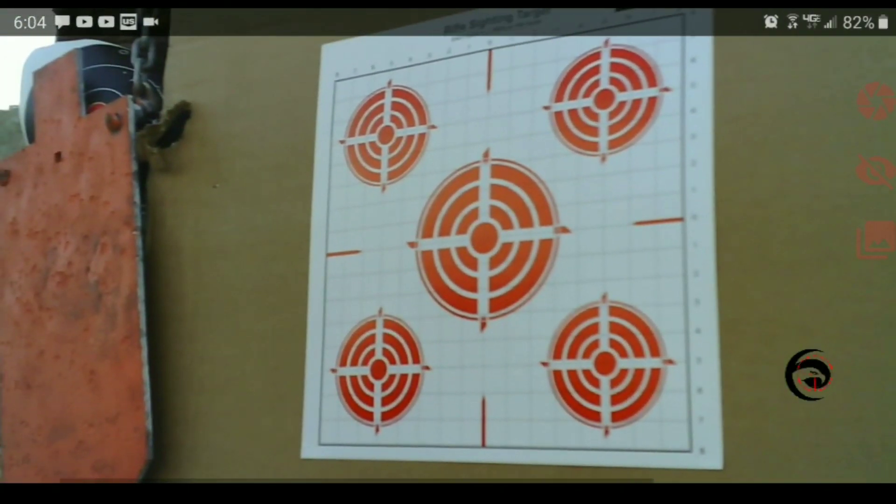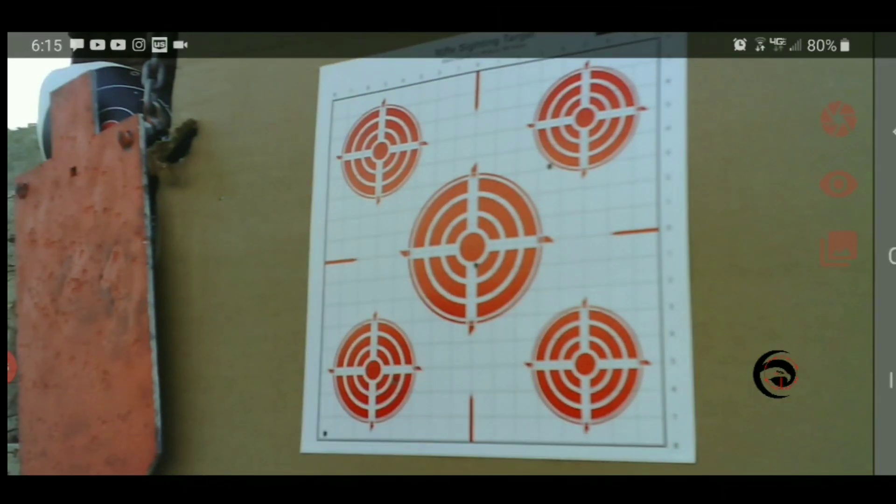To utilize the blink feature, first zoom into the target the way you want to see it, then hit the middle button to first initialize it. Then go ahead and take your first shot. To review that shot, hit the blink icon and it'll flash back and forth. Hit X to exit.